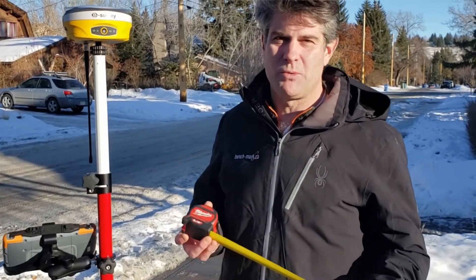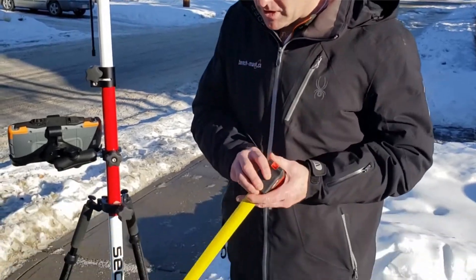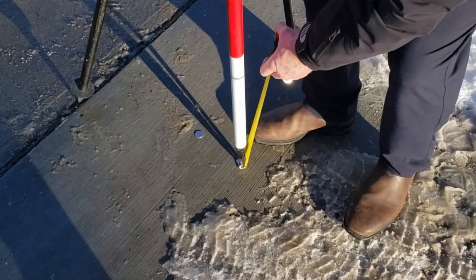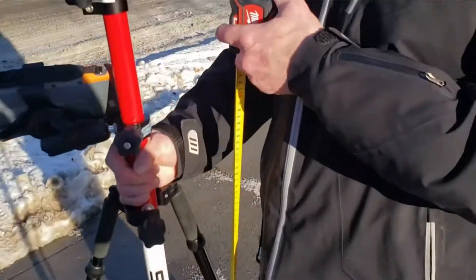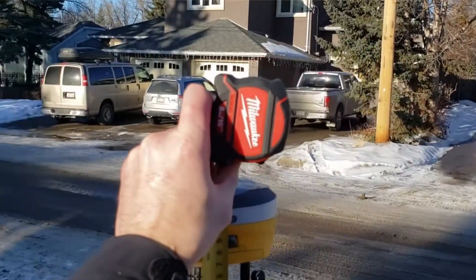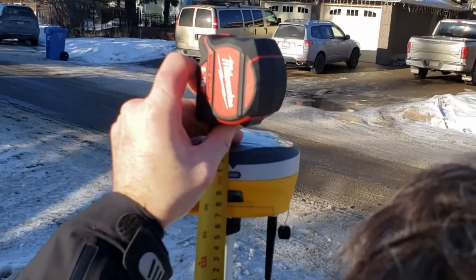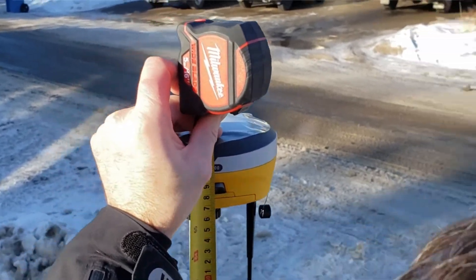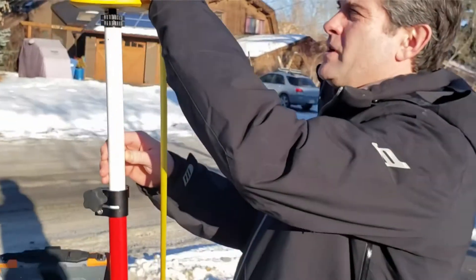The simplest way to do that is to put the bottom of the tape on the prism point. Once you've got it in the slot, you can bring up the tape. You're measuring meters right to the bottom of the V, right to the bottom of this little mark, right there where my finger is. So 1.710.